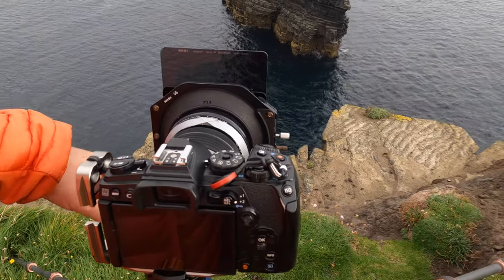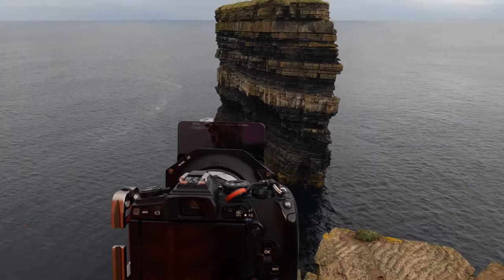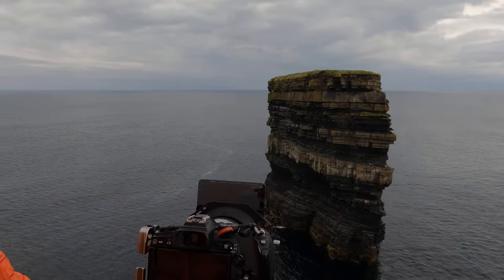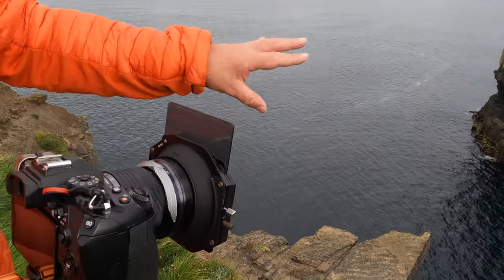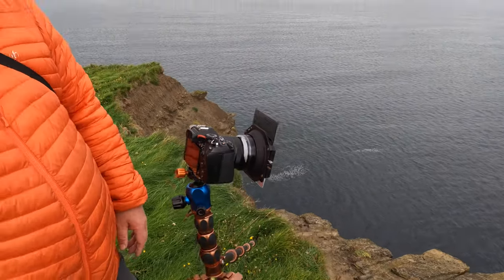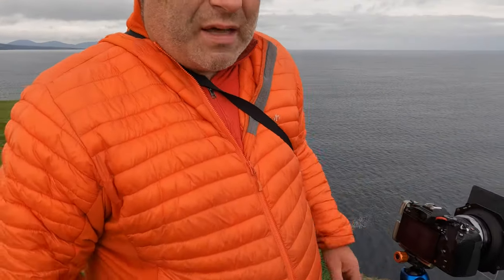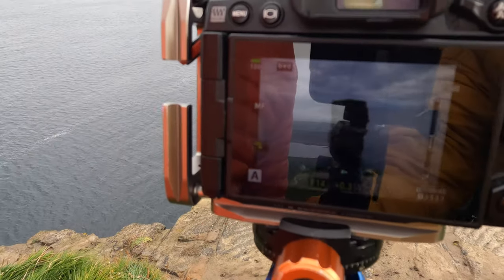I'm using two filters for this. I have a two-stop medium grad on the sky, pulled down just to the horizon, which filters just into the top of the stack. And I have a six-stop ND to smooth out the water — it's actually very calm out there, but just to give me a shimmer. That's giving me a shutter speed of about four to five seconds, with an aperture of F14 and base ISO.